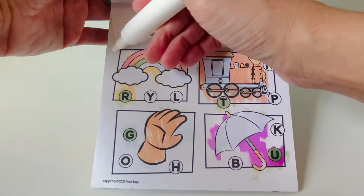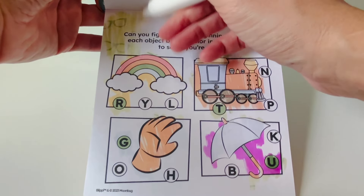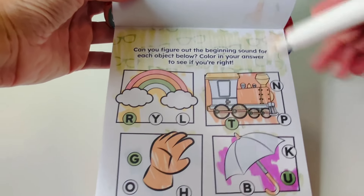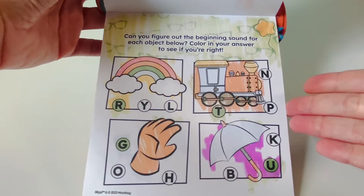Great job! Let's find our yellow star balloon. Star balloon — here you are. Way to go.